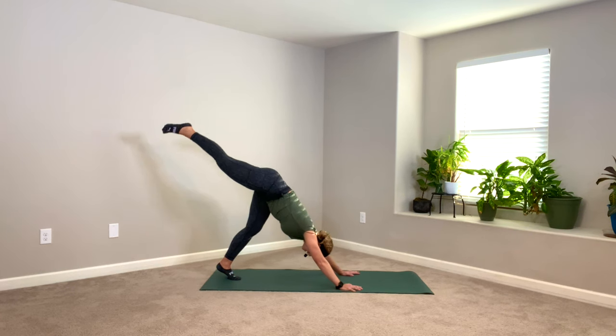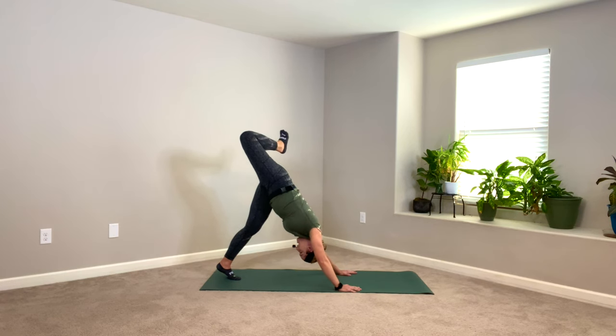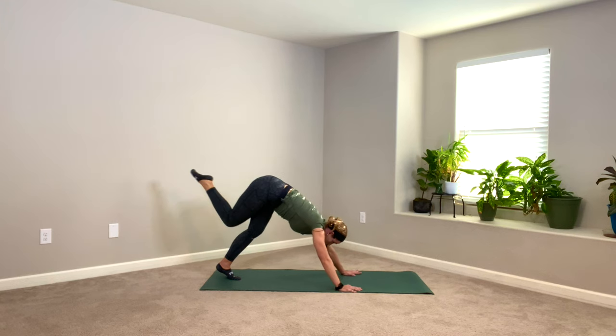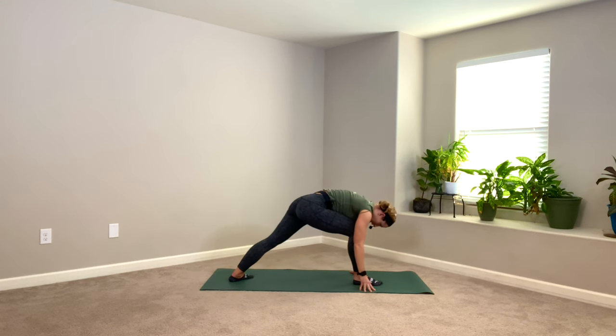Let's reach the right leg up — inhale, three-legged dog. Open the hip, bend the top knee, let that right foot fall like it's going to hit you in the back of the head. Push into both hands, soften your elbows. Kick the leg back up to the sky and straighten out the hips. Draw that knee to your nose and step to the top of your mat, aim for right next to your thumb. And then swivel the back heel down to meet the floor.